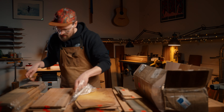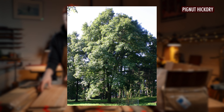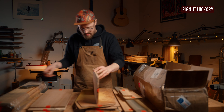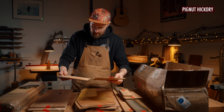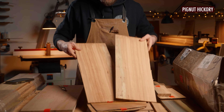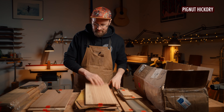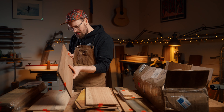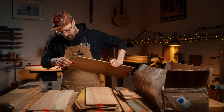Number six — pig nut hickory. Don't even know what that is! But this is a domestic US species. That's got an interesting look to it. Pig nut hickory. It's just so interesting seeing species I've never even heard of before and handling them.